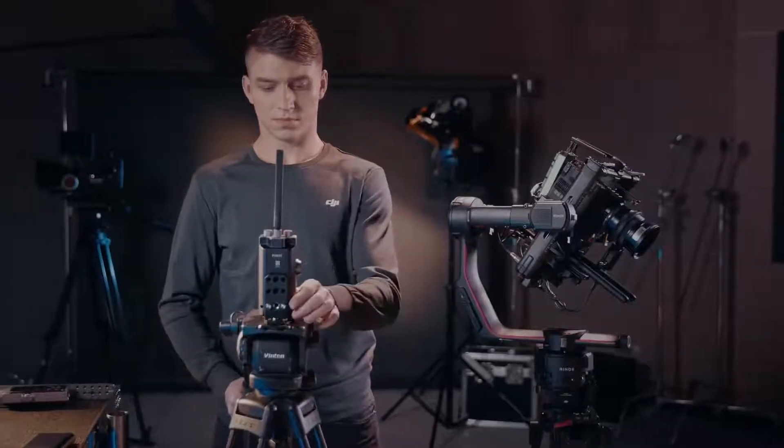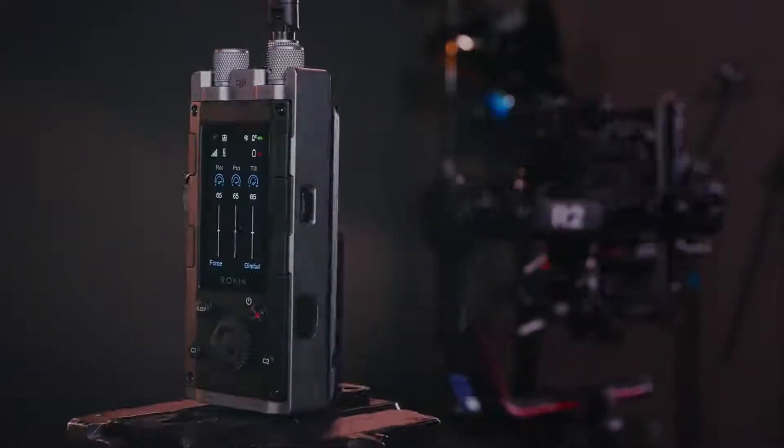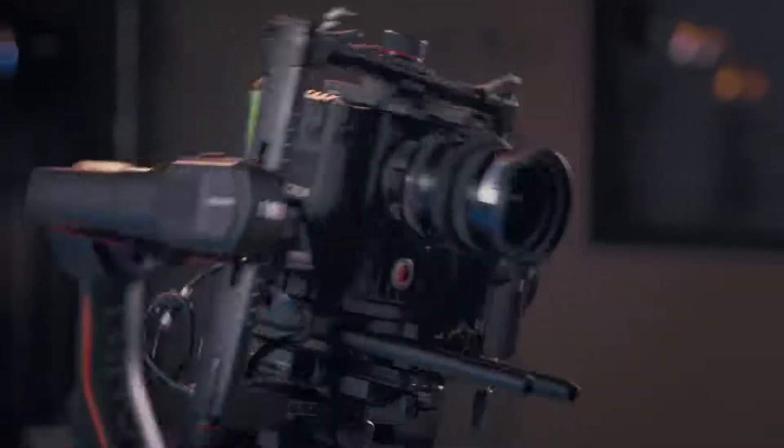With a combination of industry-leading technology, intuitive control, and invaluable utility, DJI ForcePro empowers filmmakers to achieve any shot they imagine.